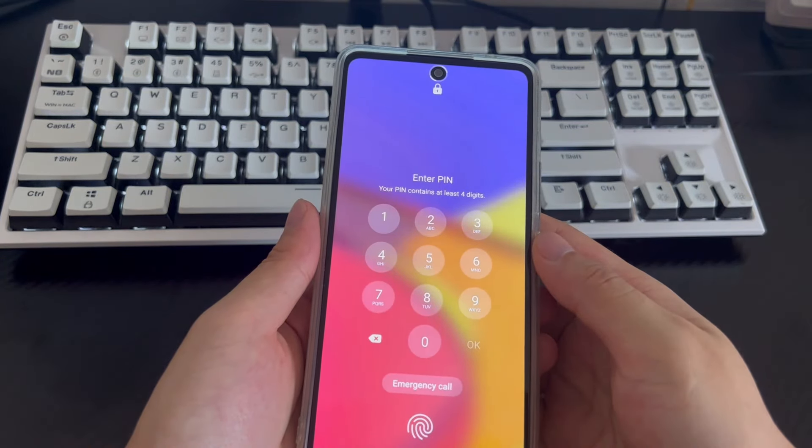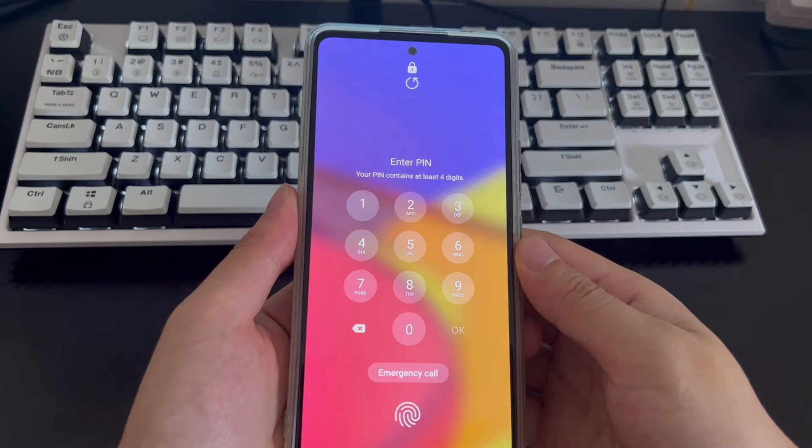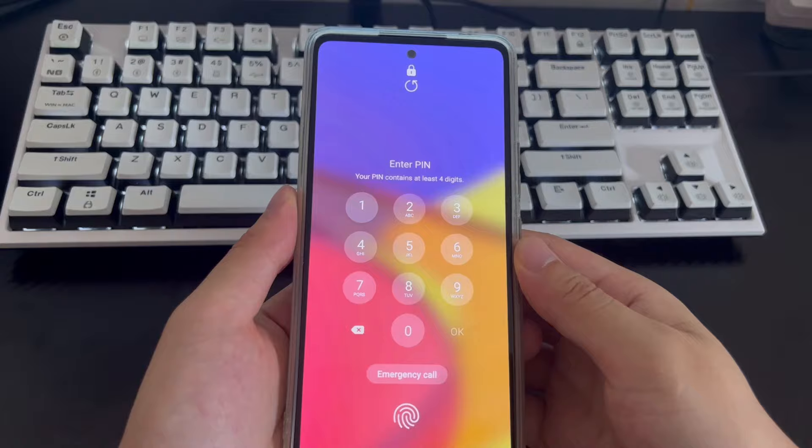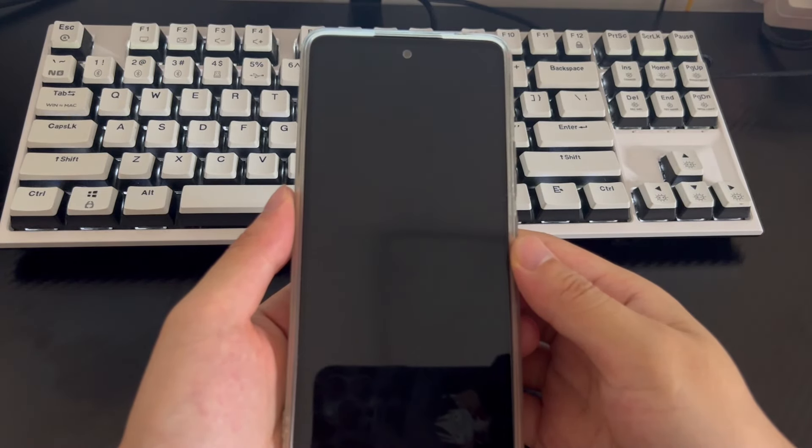Please join me to learn how to unlock your phone if you forgot your Samsung password, and follow along step by step to try each method. If you think this video is good, you can subscribe, like, or leave a message to tell us which method helped you solve the problem.